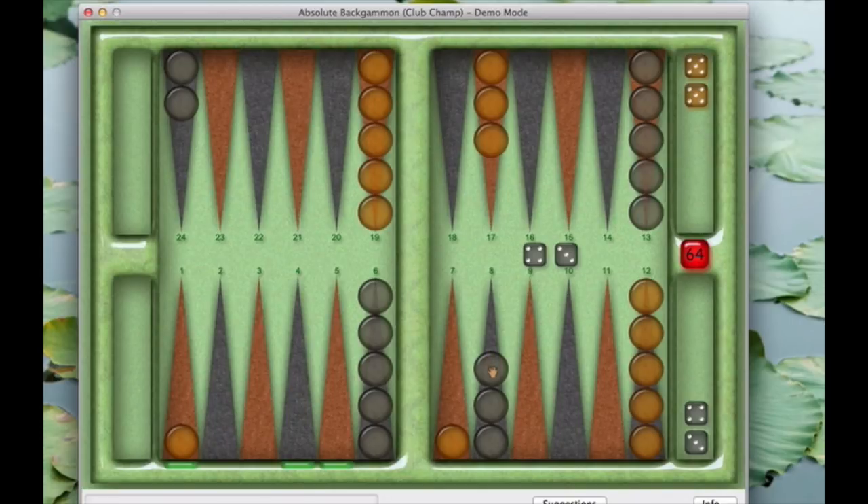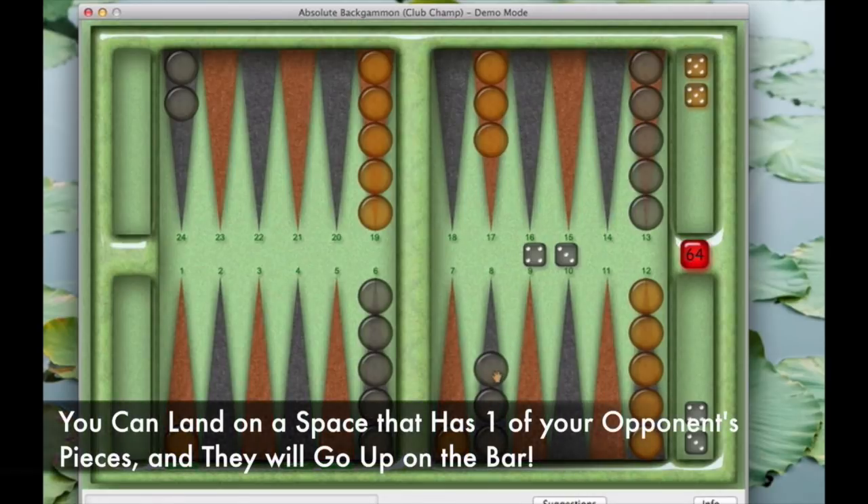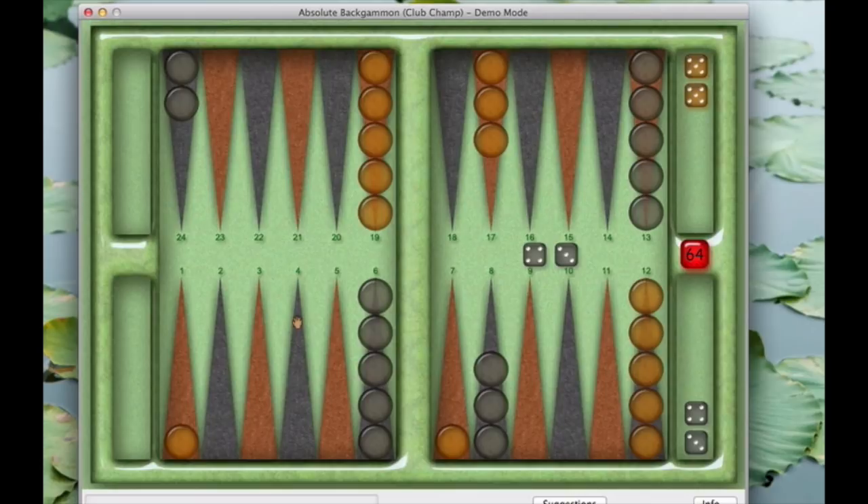You could also move this piece three plus four — one-two-three, then one-two-three-four — which puts you on top of your opponent, sending their piece to the bar. That's also an option, as we saw in the other lesson: you can take somebody off the board. But I'm not going to focus on that in this one — I'm just going to focus on the basic movements.